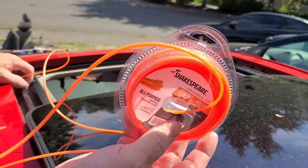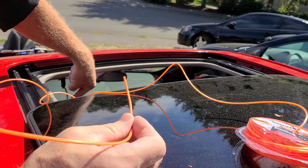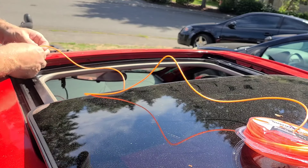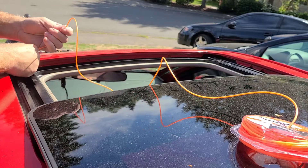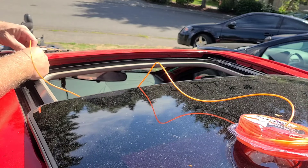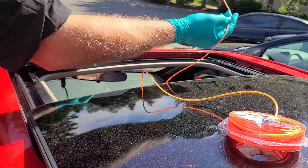Next thing I'm going to use is the weed whacker line, and I'm going to shove this completely through the tube over here. Now that I've gotten all the debris broken free, this is going to go all the way down to where it comes out the bottom.